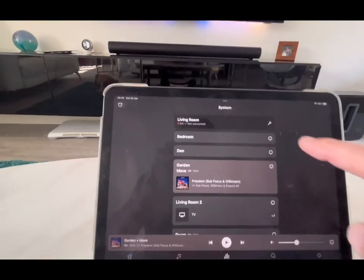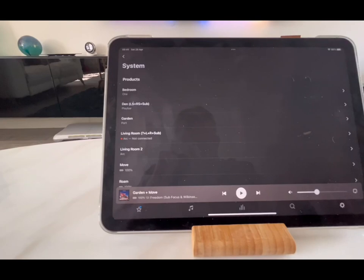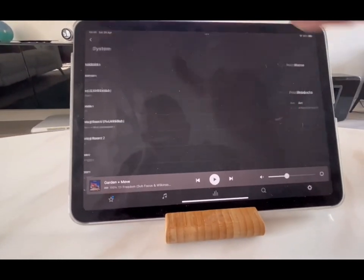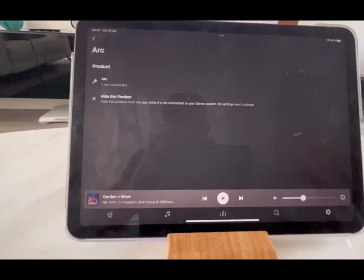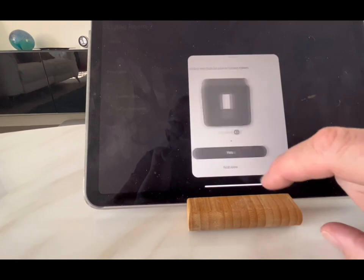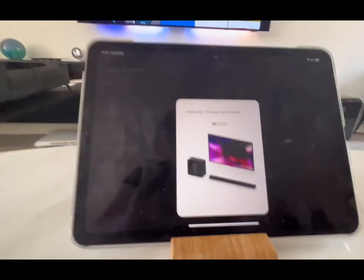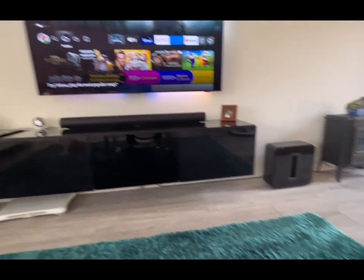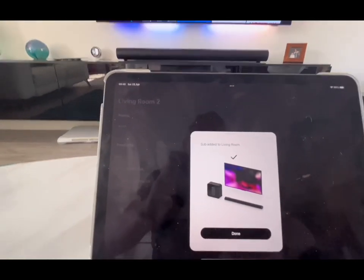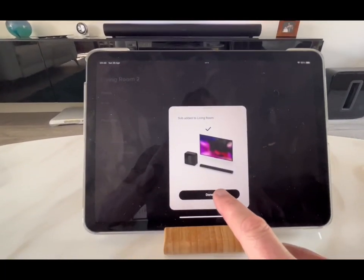It's showing 'not connected', so let's fix that. Going to system - Arc. I guess you can't have two Arcs connected, so we have to remove the old one in the living room. There's also the sub - yes, okay. That's now moving this sub to the new soundbar group. The light on the sub is solid on - we have sub!